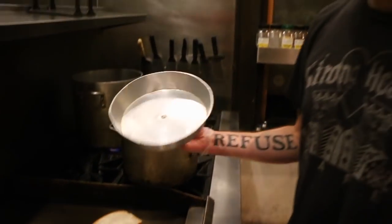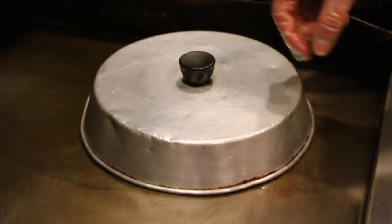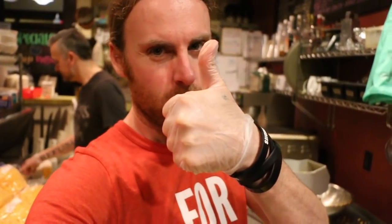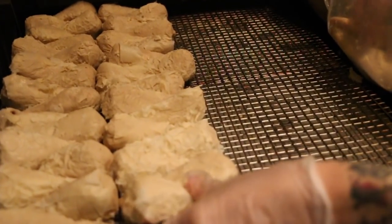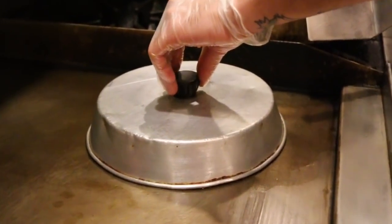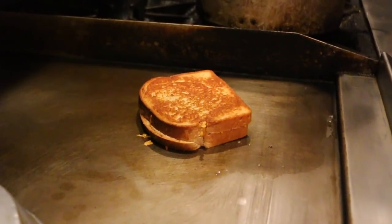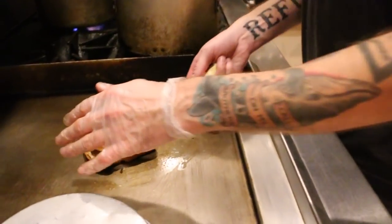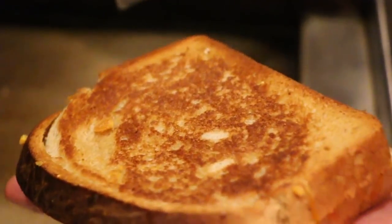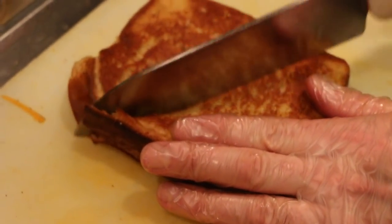Put a lid on the frying pan, just close it. It'll create a hotter environment — a cloche. Perfect. I think we're ready. Here we go, let's see what we got. Oh, perfect. Golden. Literally. Smells like grilled cheese, looks like a grilled cheese, cuts like a grilled cheese. Look at that crisp.